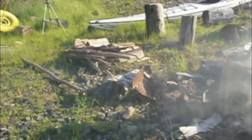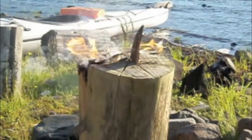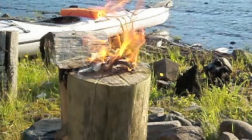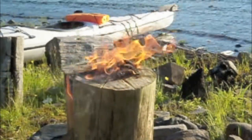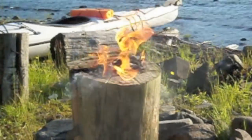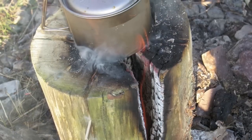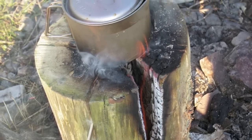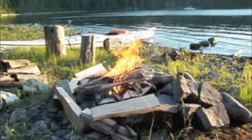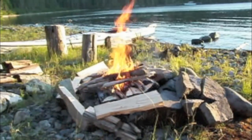There's my wood pile. At this point you could be putting a cup over that and warming up some water, cooking some food, whatever you want to do. I kind of turned the Swedish fire torch into a full fire, but it's a nice fire.